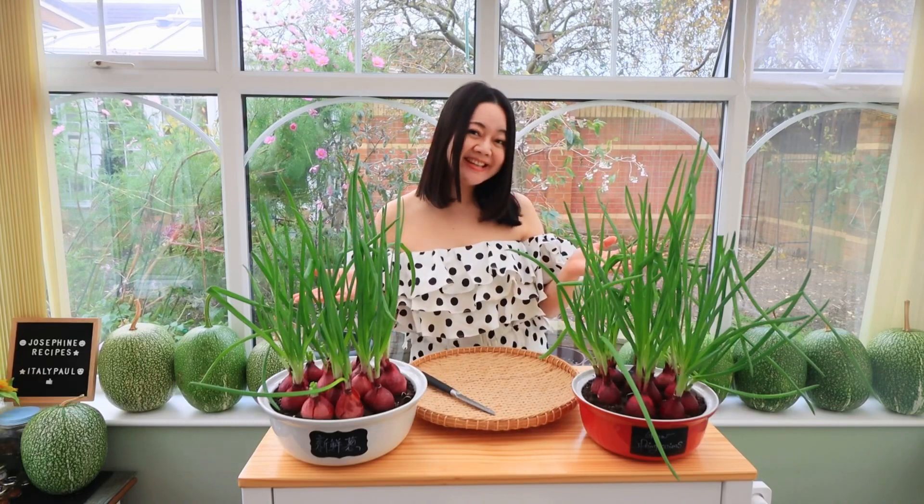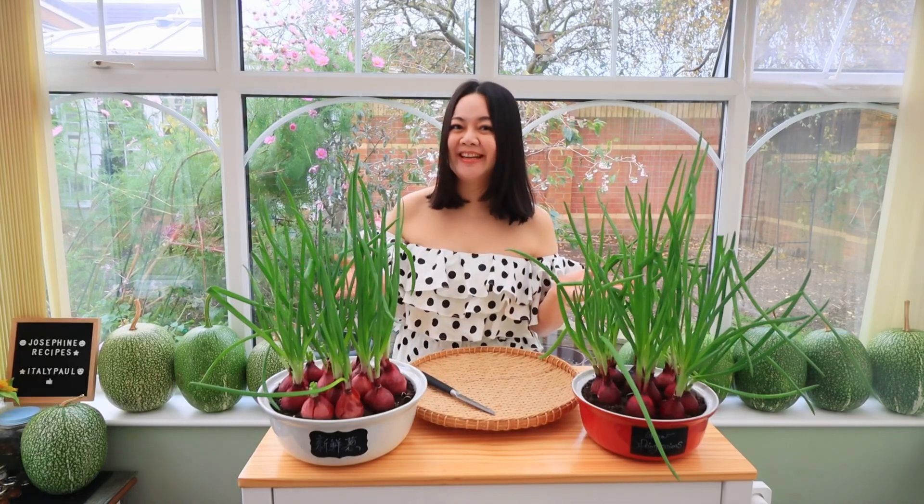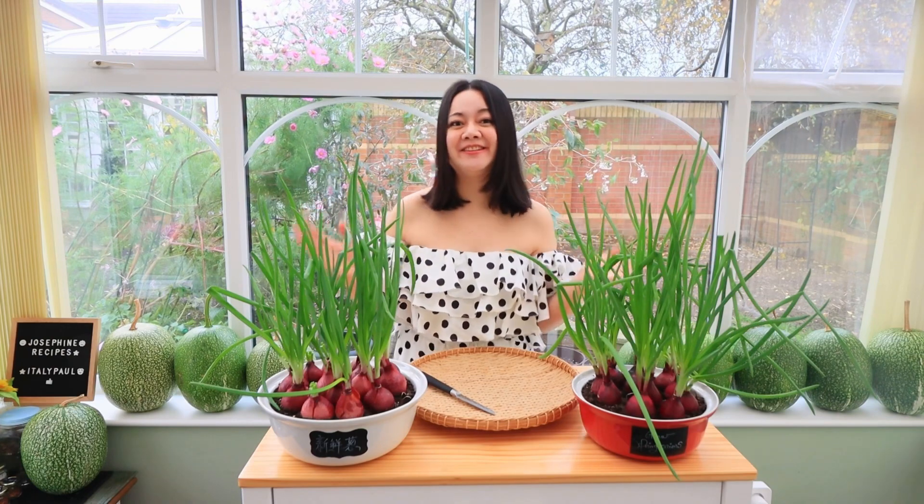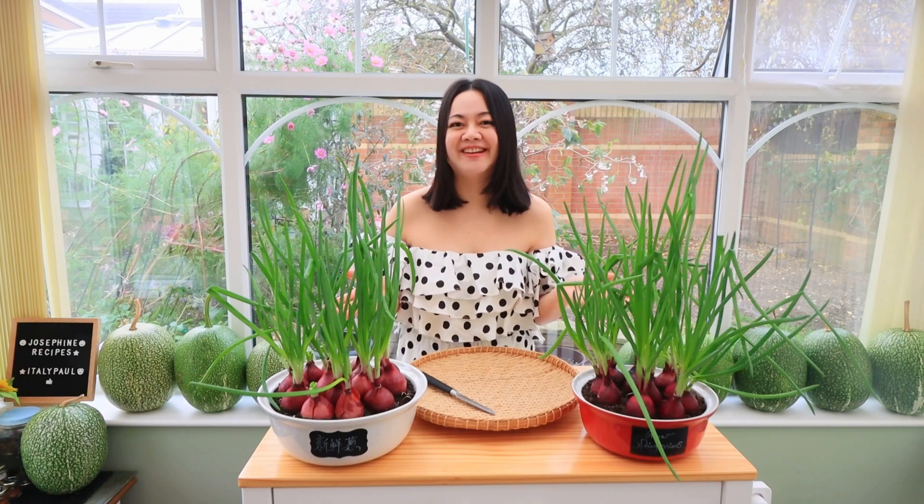How to grow spring onion? It's pretty easy to grow spring onion at home from a red onion bulb. Sharp red onion.